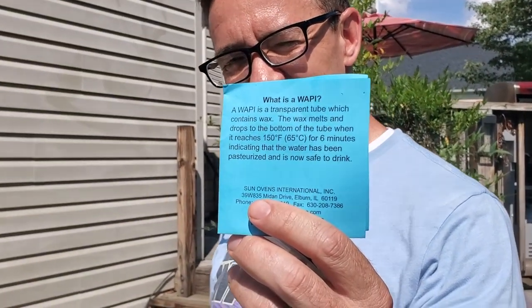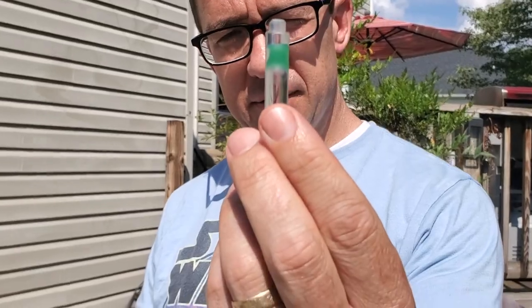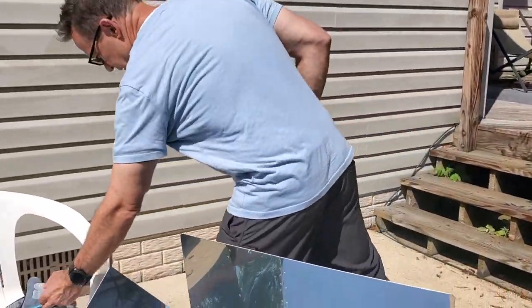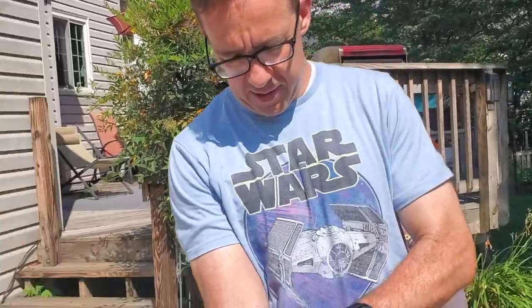What we have here is a WAPI — a transparent tube which contains wax. The wax melts and drops to the bottom of the tube when it reaches 150 degrees for six minutes, indicating the water has been pasteurized and is now safe to drink. So if we were in a survival situation, here's the WAPI — we're going to drop it in there, and I'm fairly confident that this will work.